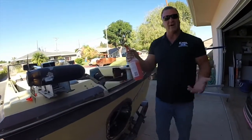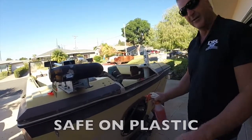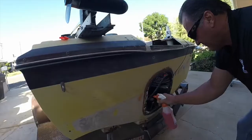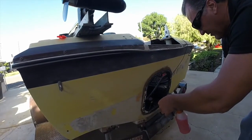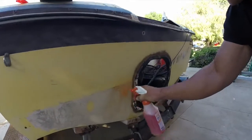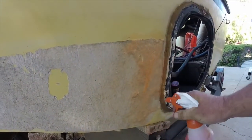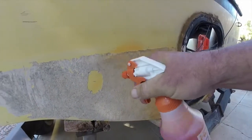Go buy yourself a little $1.49 bottle at Home Depot, put the product in it, and all you got to do is just start spraying. Put a little fan on it so it spreads wider. Just spray it on and you're going to watch it foam. It's really that easy — you'll see it foam.